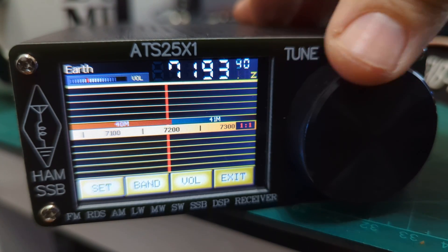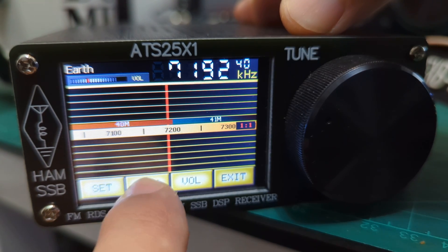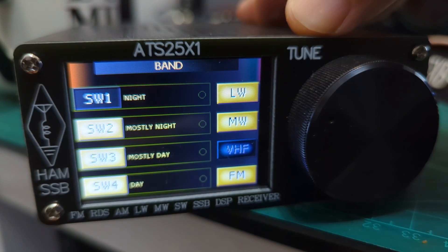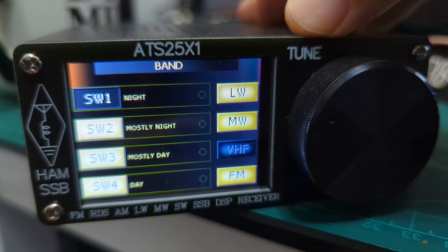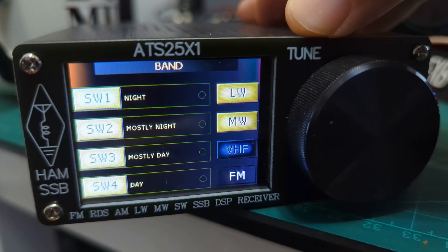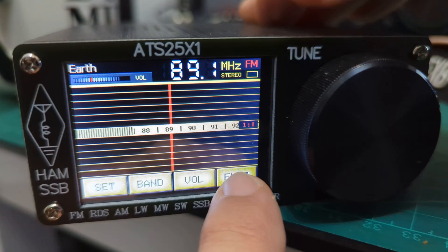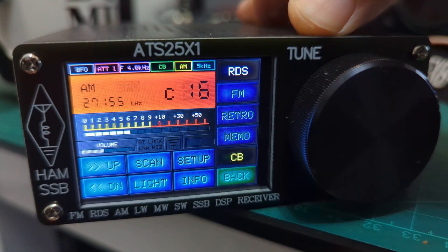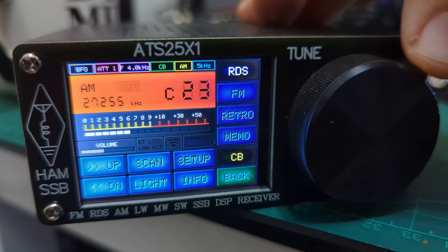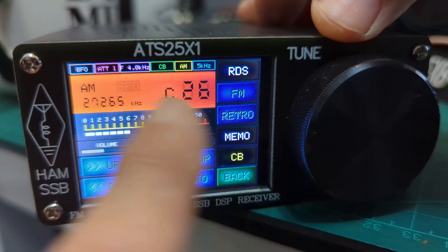We're now on the ham bands — specifically the 40-meter band. If you press the band button, you get different selections: VHF, long wave, medium wave, and FM — that's like a broadcast radio. There are also CB bands and CB channels. You do need the correct antenna. There are memories available too.